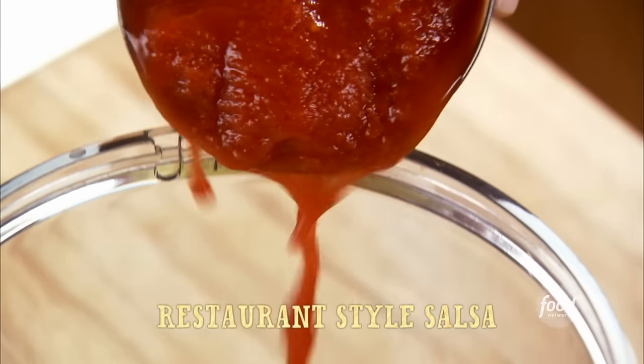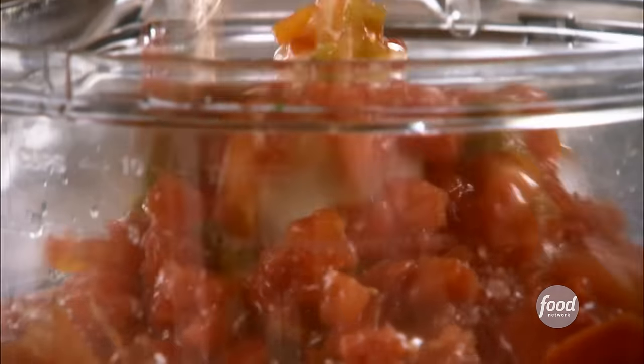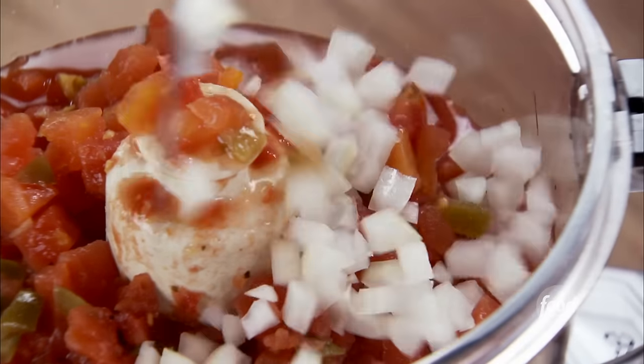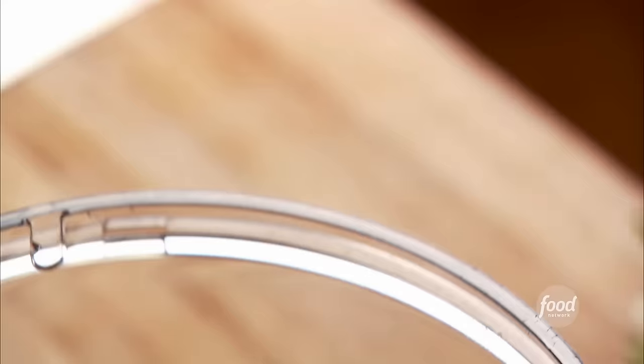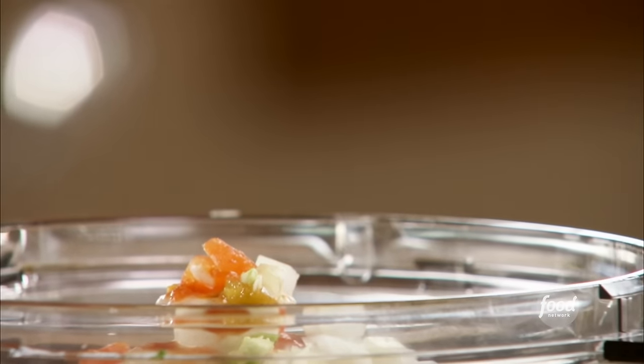Into a food processor, I throw one 28-ounce can of whole tomatoes. Then I add two 10-ounce cans of diced tomatoes with green chilies, a fourth a cup of diced onion, a whole jalapeno sliced with the seeds and membranes left intact, then a clove of chopped garlic.